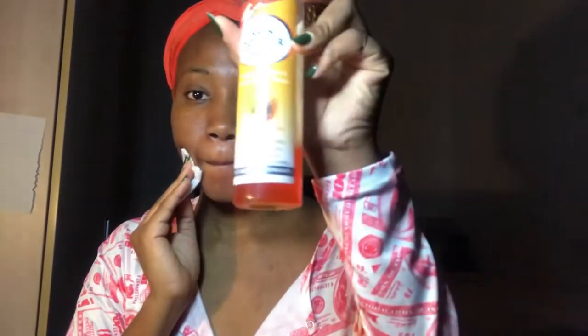Now to start off, according to the instructions of the mask, I have to tone my face first. So I'm cleaning my face with a toner. This toner I've talked about before on my channel so I'm not going to talk about it right now. I'm going to tone my face very quickly and then go ahead and begin to apply this mask onto my face.